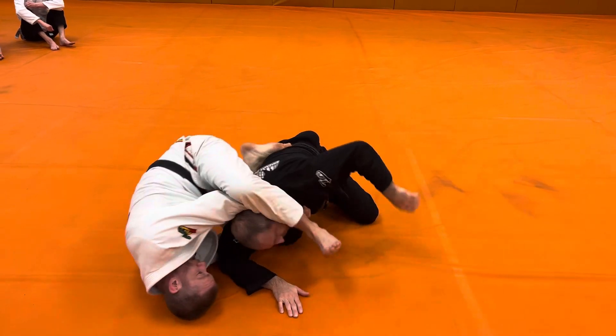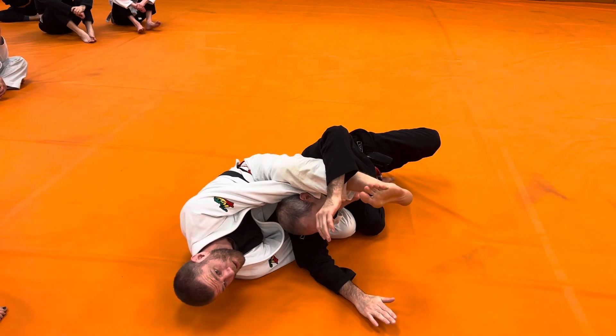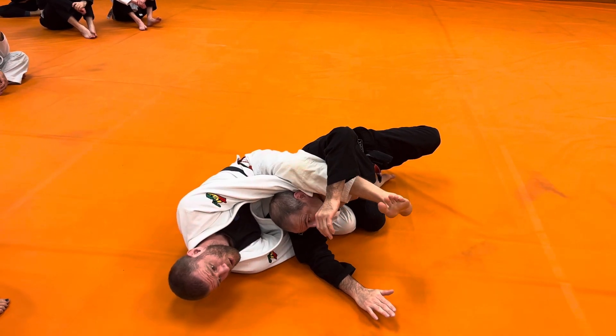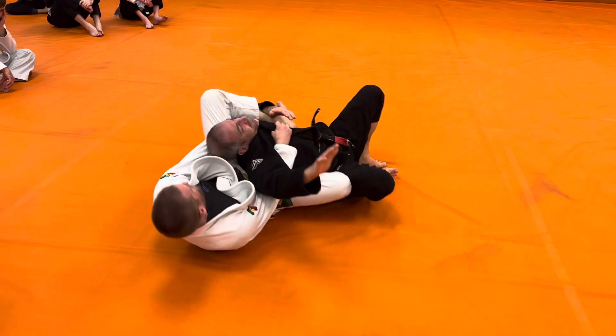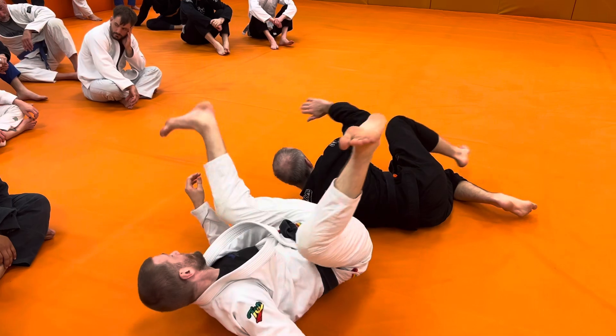Now as I go, heel in. It's important — I finish on my other hip. If I finish here, I'm going to lose the position. So heel, keep rotating, heel, and then extension to the finish.